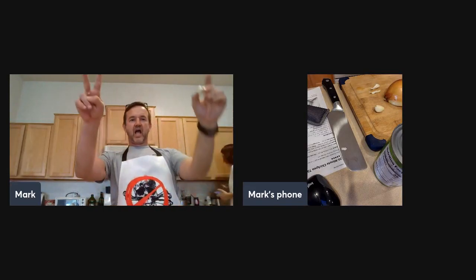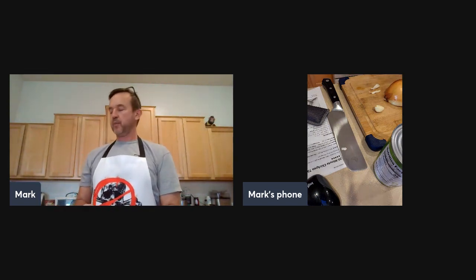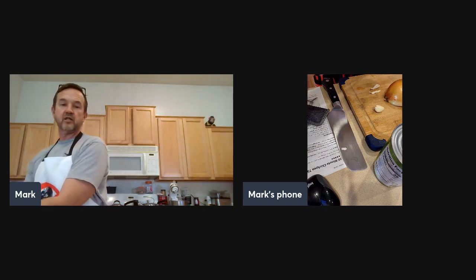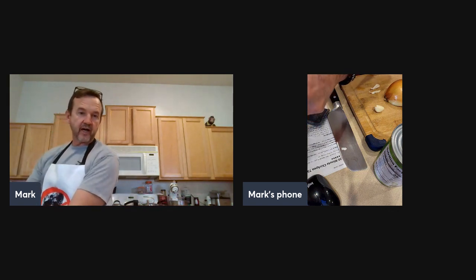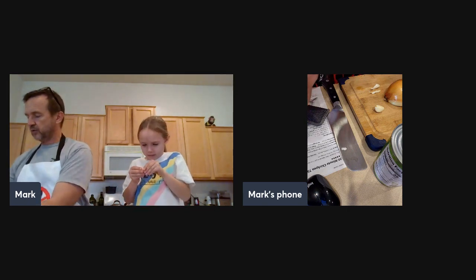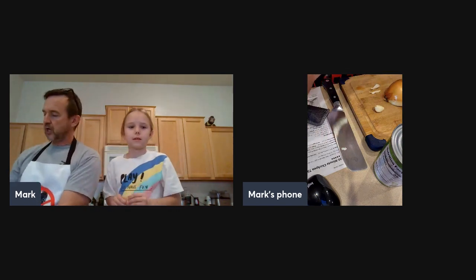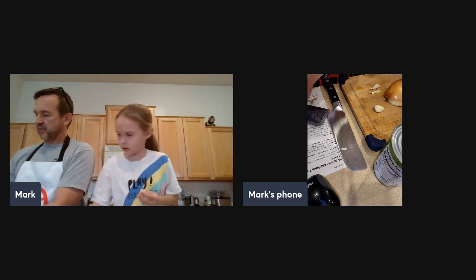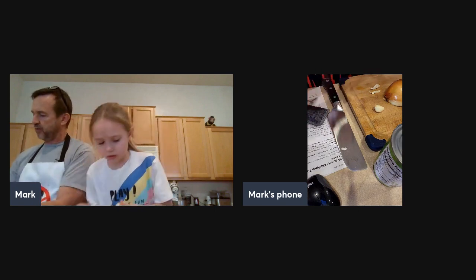We're going live! We're going to make a garbanzo bean or chickpea tikka masala today. Tiki's going to be helping us. So basically we're going to start off by sautéing our aromatics — your onion, your garlic, your ginger — those are going to be the flavor base. Tikka masala is an Indian dish that uses garam masala, which is typically a mixture of spices: paprika, cumin, turmeric, coriander.